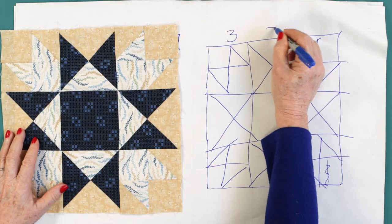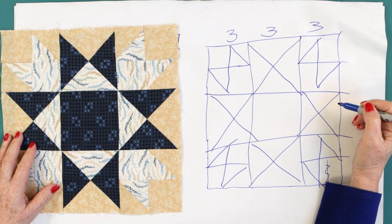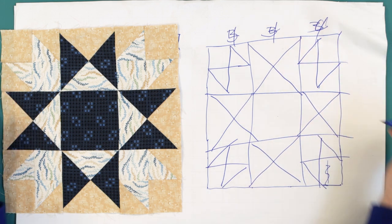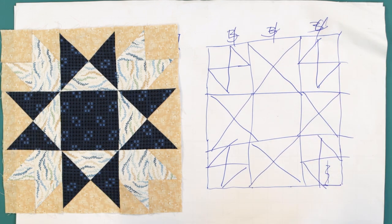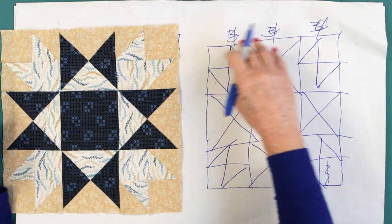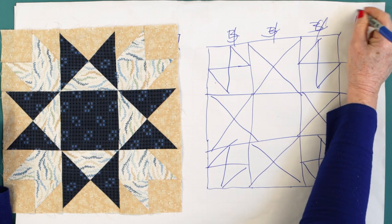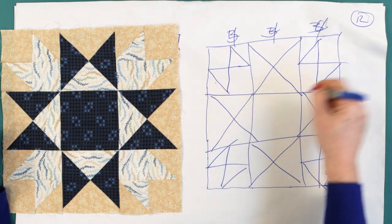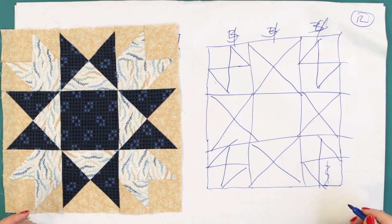Let's say you wanted this to be 9 inches - that's 3, 6, 9. If you wanted 12, it's 4, 8, 12. I want a 12-inch block, so that's the math I'm going to work on. When I make this 4 inches per element, I've got 3 times 4 as a block, so a 12-inch block. That means the corner units finish 4, the four middle units finish 4, and the center is 4.